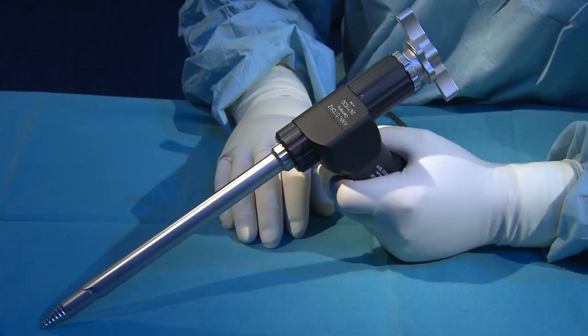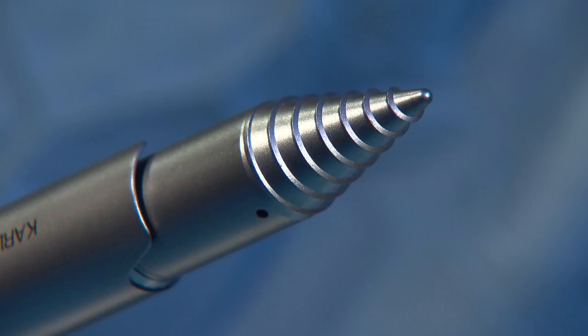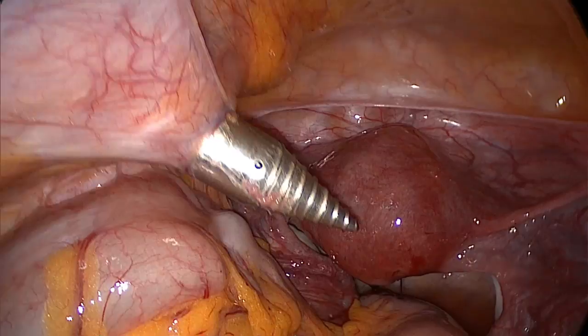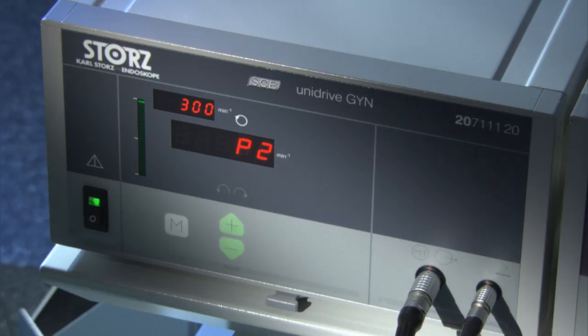The new screw trocar distends the fascia layers gently. The supercut morcellator is driven by the Unidrive Gein motor system. Up to 300 revolutions are pre-programmed in program 2. Program 3 with up to 650 revolutions is recommended for particularly hard tissue.